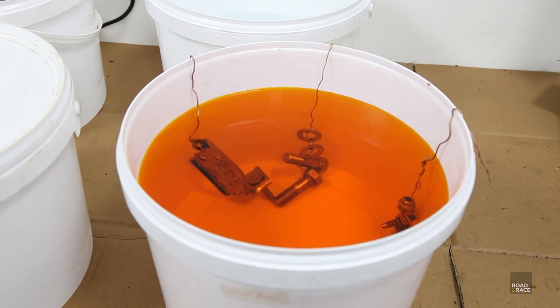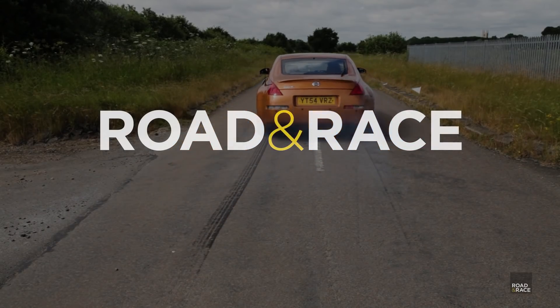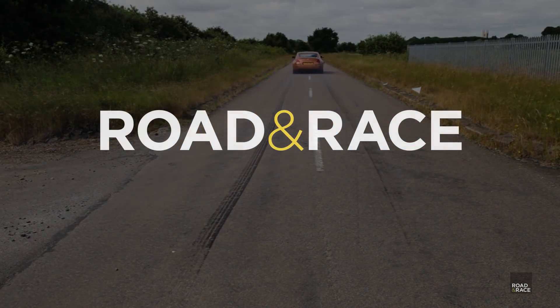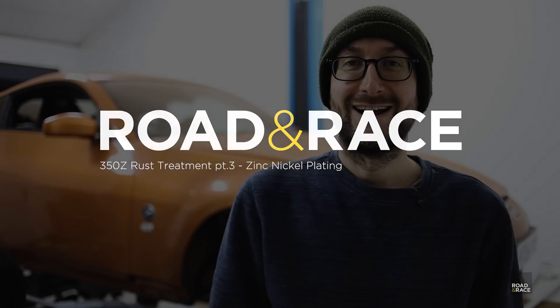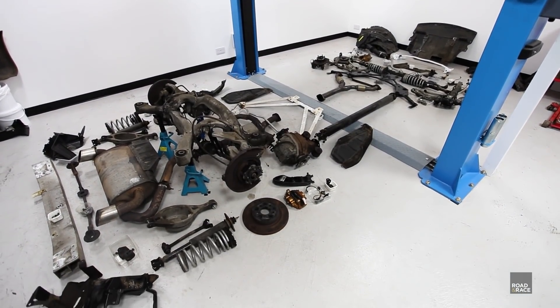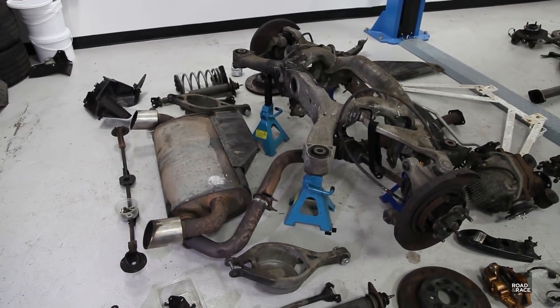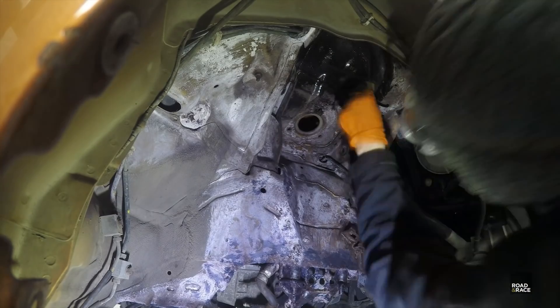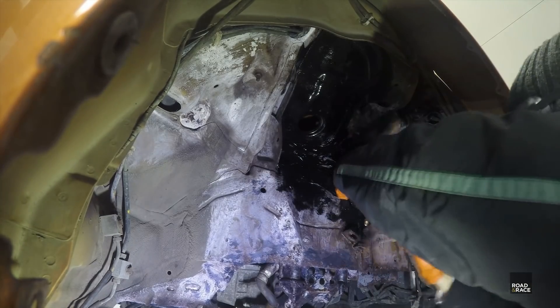This time on Road and Race I zinc nickel plate all my rusty bits. Hello and welcome to another episode of Road and Race. In this series of videos I'm tackling the rust on my 350Z. In part 1 I stripped down the entire underside of the car to get an idea of what we're dealing with and inspected each part. In part 2 I went about treating the rust on the chassis and suspension parts using the 4-stage rust buster method.